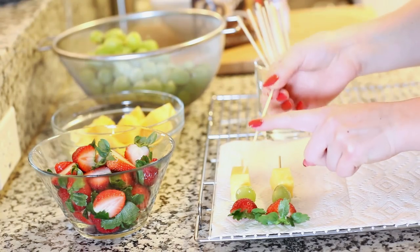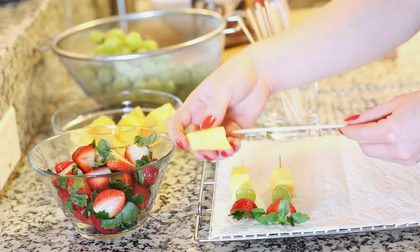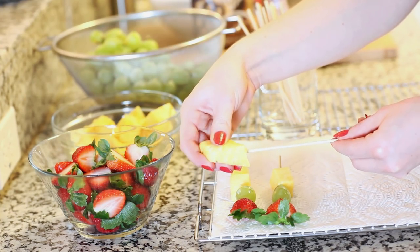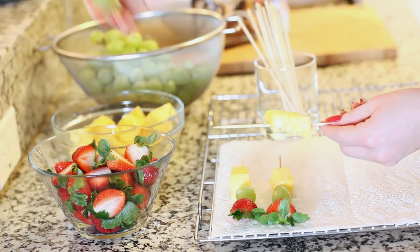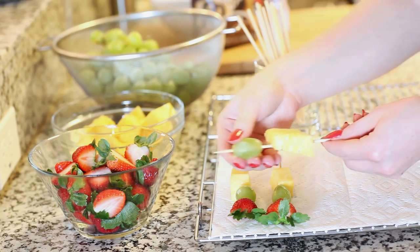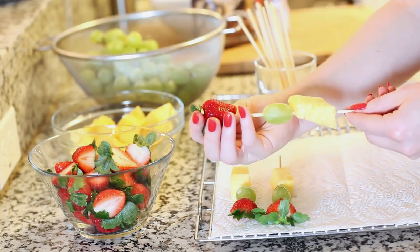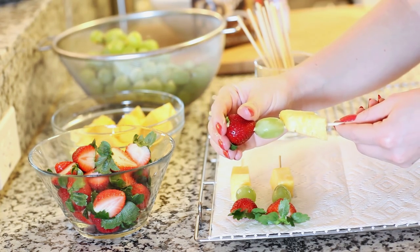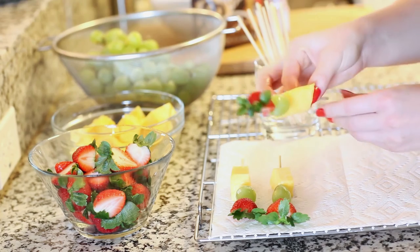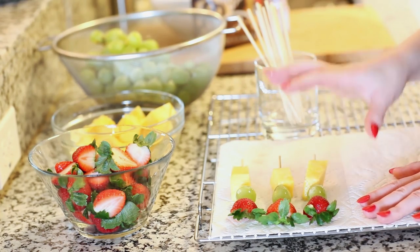Today I'm using some thick bamboo skewers and I'm just gonna put the fruit on — you can put it on in any order. I'm gonna put on some pineapple first, slide it right on there, then add a large green grape and then the strawberries. I'm placing the fruit kebabs down onto a paper towel spread over a cooling rack — this helps absorb any extra moisture left on the fruit so the chocolate is gonna stick so much better.